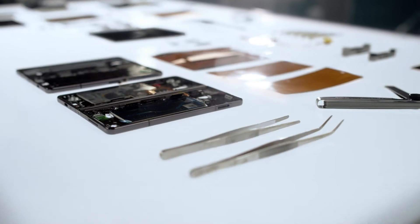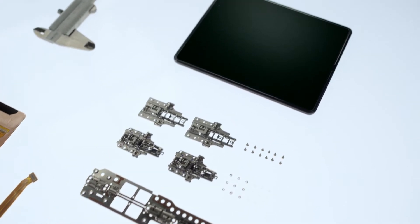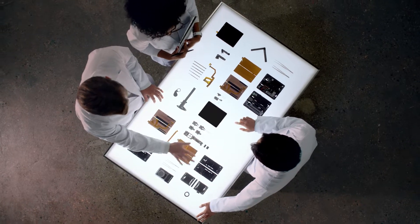Introducing the latest model in our Fold series. Redesigned and raising the bar like never before.